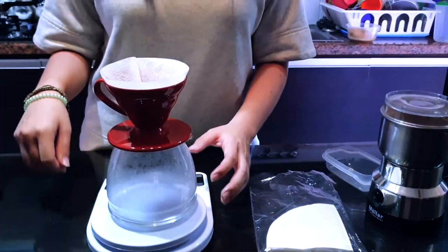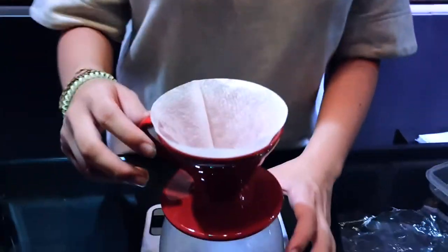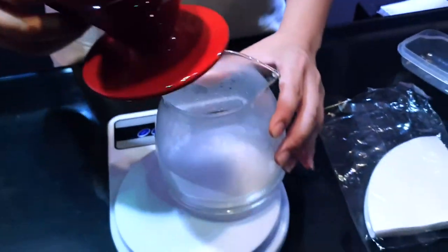Around 30 seconds. And this process is called blooming, and then we pour the water.